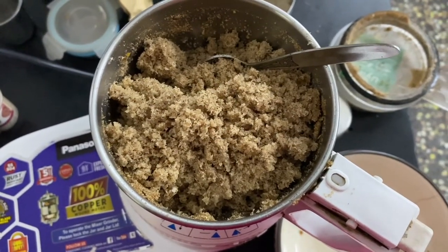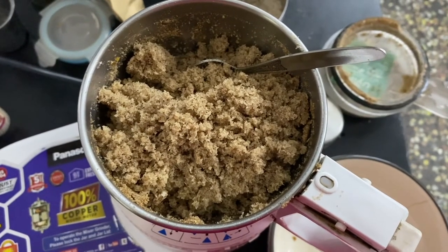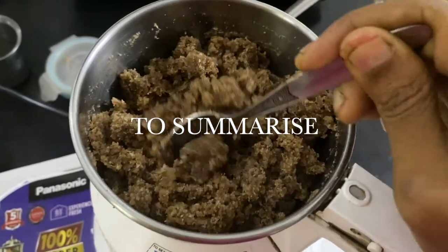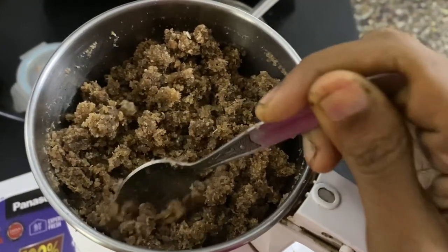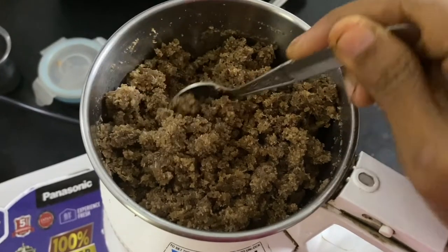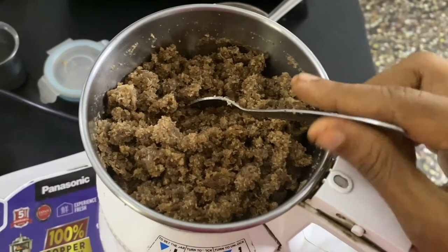Now to this mixture I'm going to add some LIC powder and grind again, and then as per my sweetness requirement I'm going to add about 10 to 12 dates. After first adding the flax seeds and making a powder, I slowly add the Kopratenga little by little — can you see how shiny it is because the Kopratenga has a lot of oil that gets shed. Once we keep blending and add the dates, it becomes like a boondi-like consistency, and we can make the laddus using this mixture.